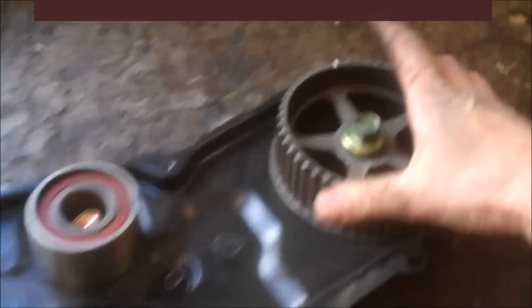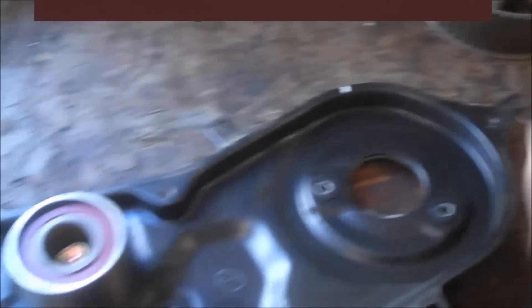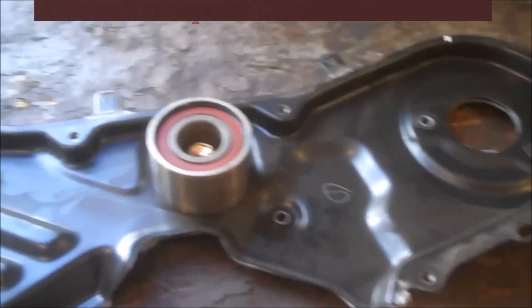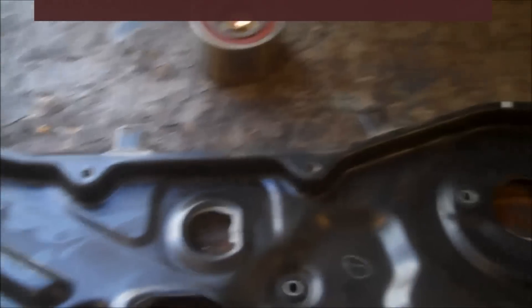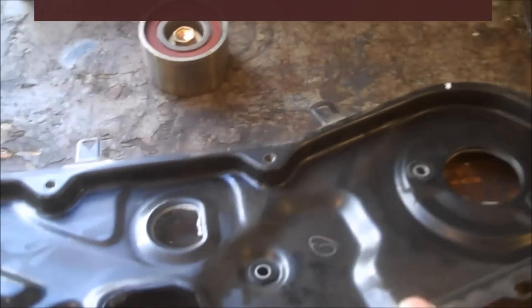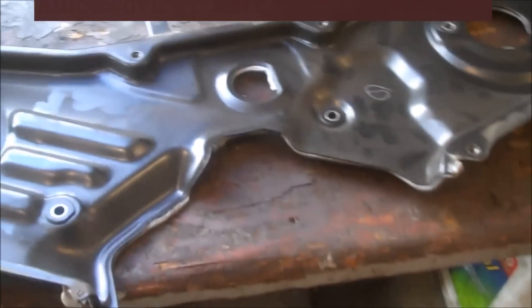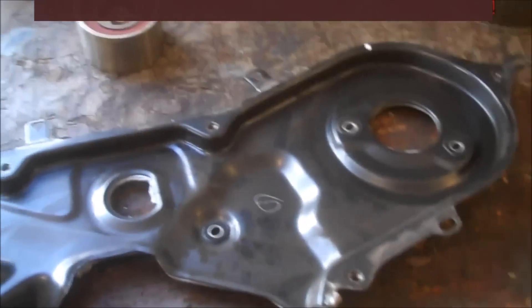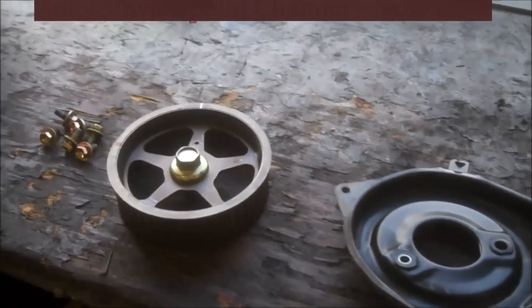I recommend that you try and loosen up all these 10mm bolts through the holes in the pulleys that I talked about, and also take those two studs out. I think you'll be able to take this off too — 14mm, see that? You probably take that one off and this might give you enough flexibility. Take those two studs out and you can weasel that water pump out this way. These are pretty tough to get off — 17mm bolts.